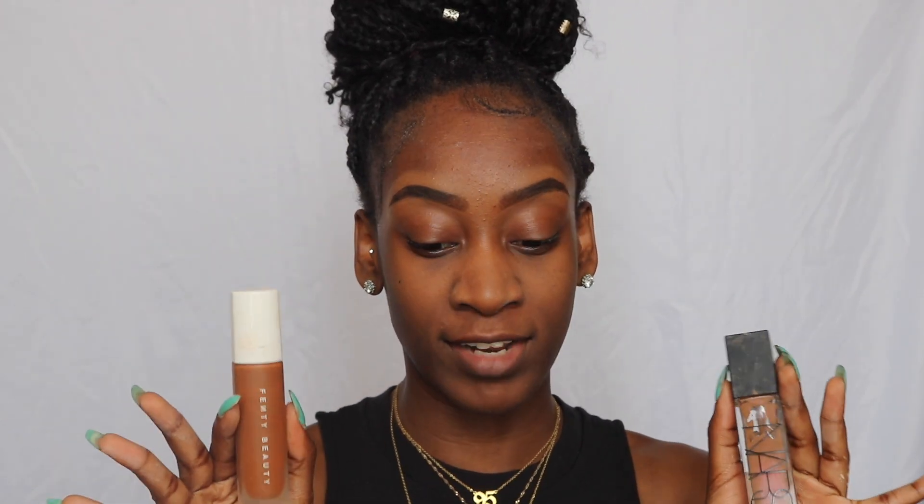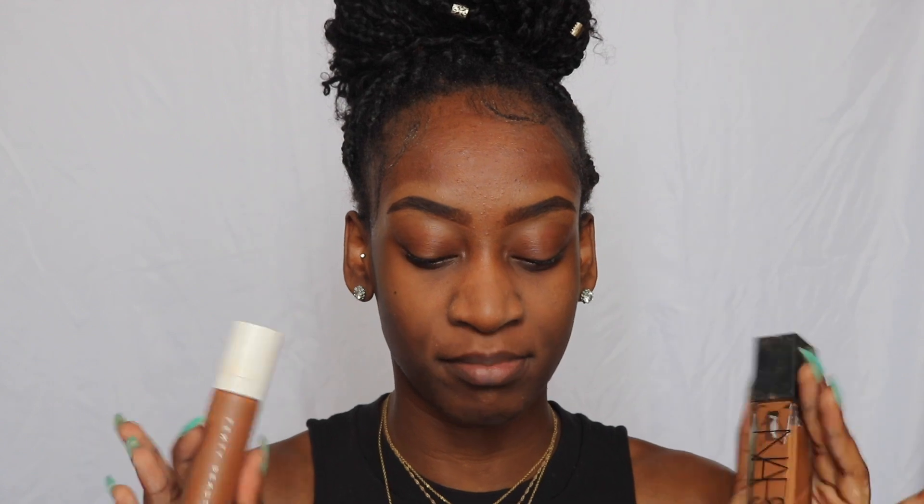The Fenty foundation can sometimes come off a bit too red on me, so I use the NARS for coverage and the Fenty because it's really matte. I put the NARS foundation up here — two pumps on both sides — and a little bit of Fenty on the bottom of my face, and then blend that out.